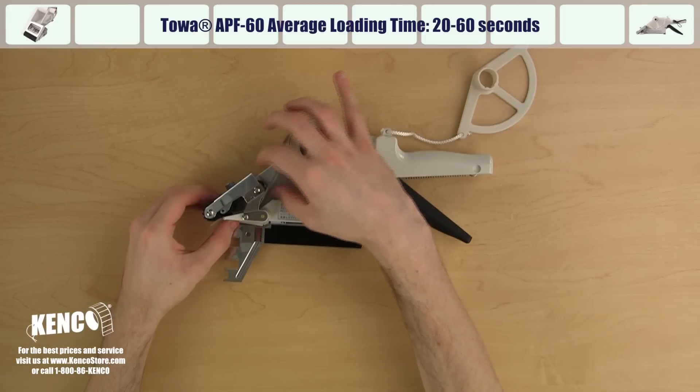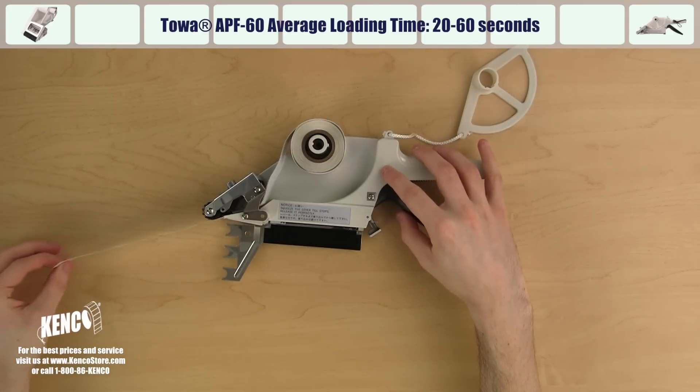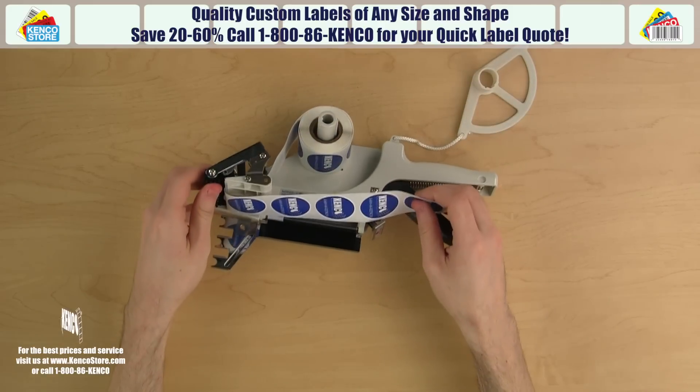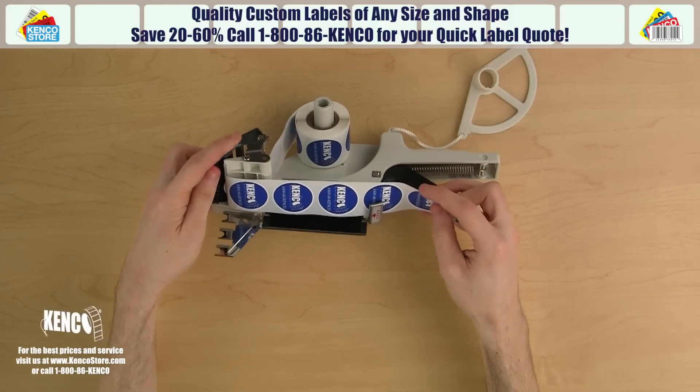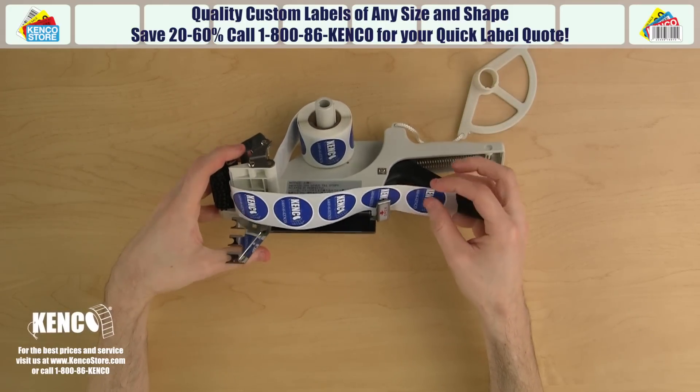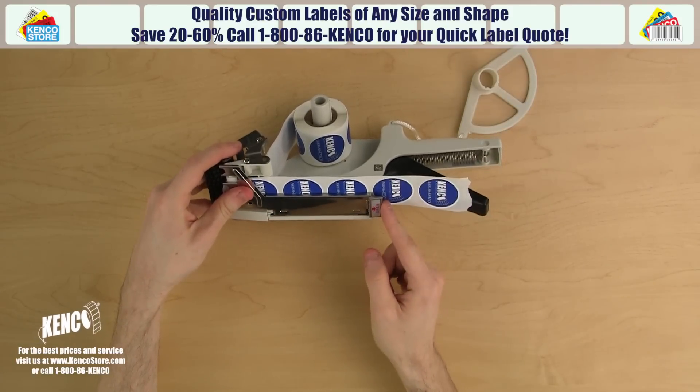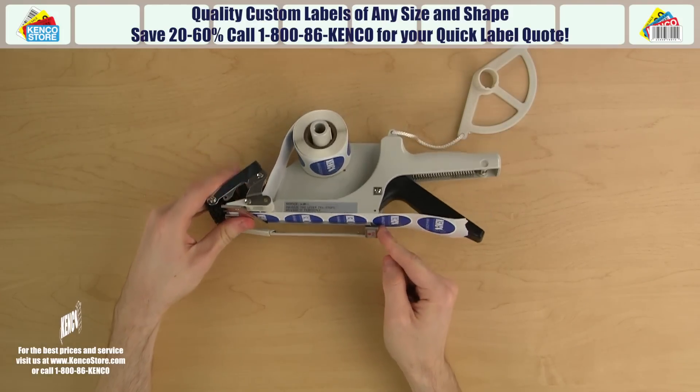Next, run the edge of the labels under the clear plastic path guide and pull the labels around the bending bars and down towards the trigger. You'll want to line up the gap in the labels with the top of the door. Slide the labels through the latch between the teeth and lip, making sure the liner extends past the latch, then close and lock the bottom cover.